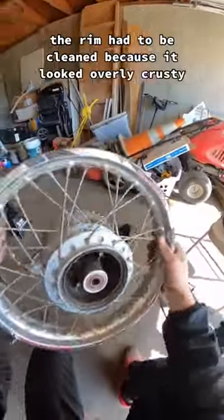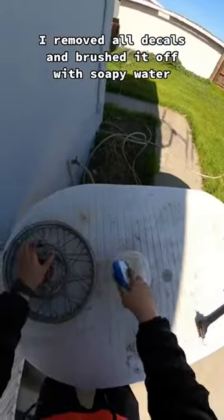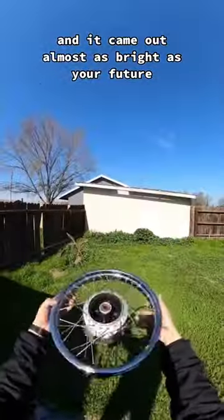But before putting the new tire on, the rim had to be clean because it looked overly crusty. So with a sharp blade I removed all the decals and brushed it off with soapy water, and it came out almost as bright as your future.